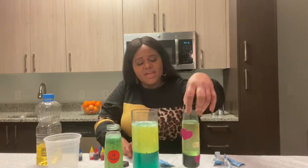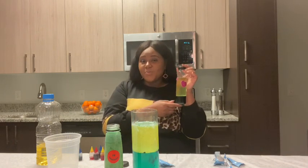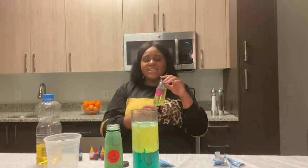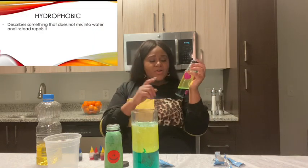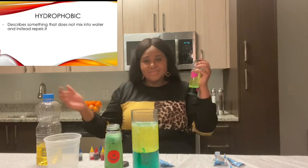Also, notice that the water and the oil separates when it has settled. This is because oil is hydrophobic. What is hydrophobic? Well, hydrophobic means that that particular liquid does not mix well in water. In other words, oil fears water.